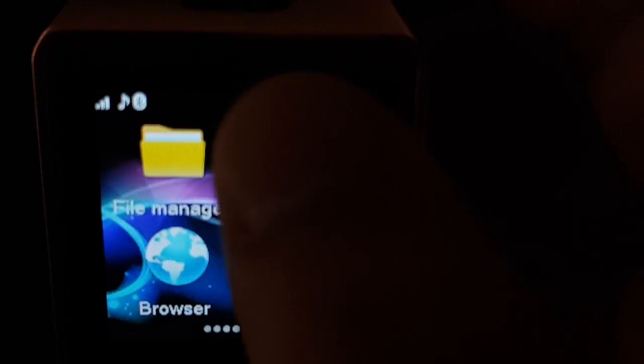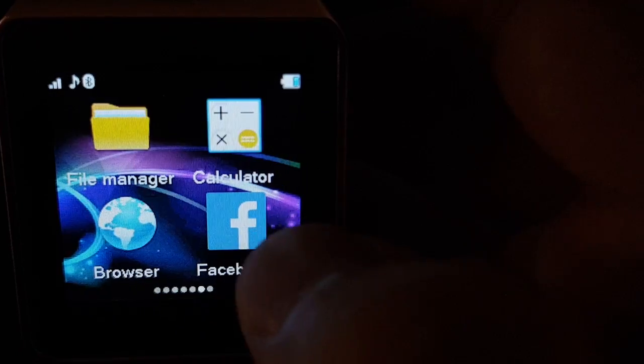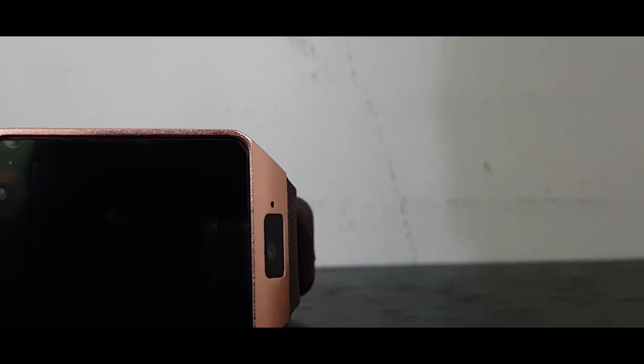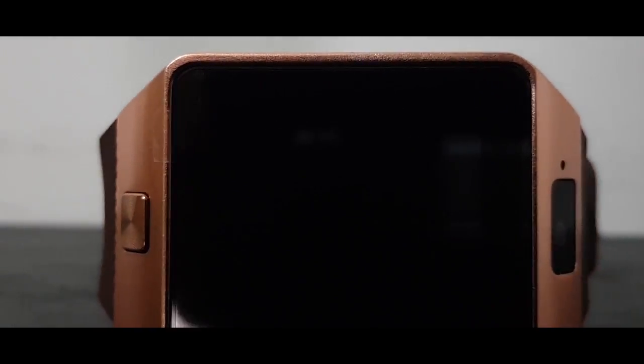The sound recorder and audio player both need a memory card. The file manager is there too. The calculator works — 36 plus 1 is 37. The browser and Facebook require a SIM card. I got this for five dirhams through awok.com's flash sale, which lasted about 40 minutes to an hour.